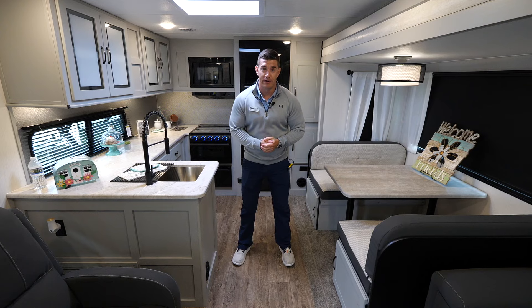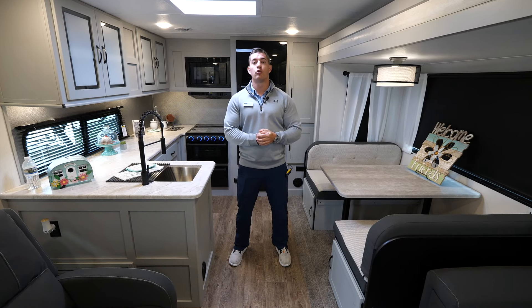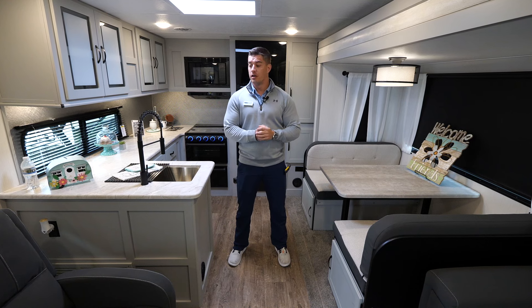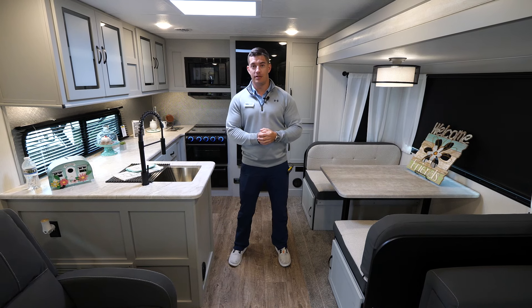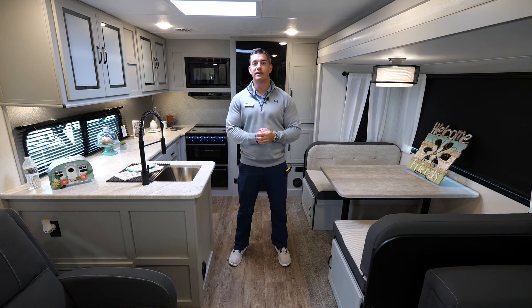This is Brendan Poling with Forest River Vibe. Thanks for coming and taking a tour of our 26RK with me. If you have any more questions or need more information, you can go to our website at www.ForestRiverInc.com/vibe. Thanks and happy camping!